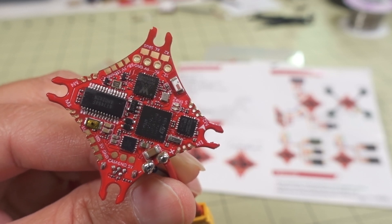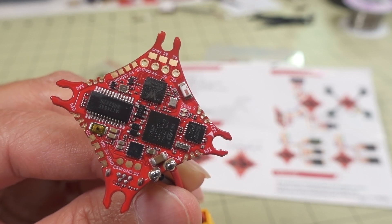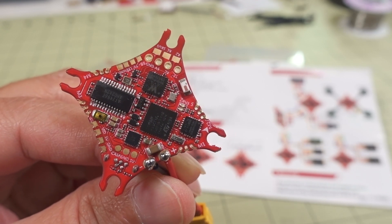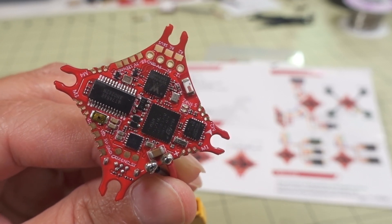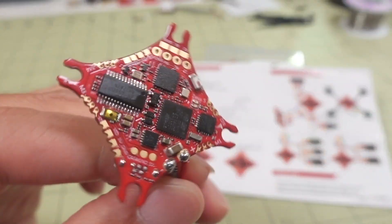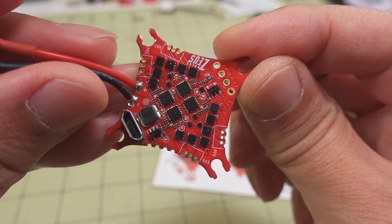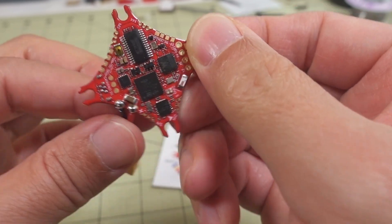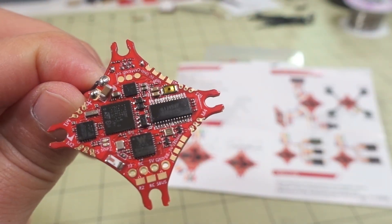In this video we're taking a quick look at the HGLRC Zeus 5 all-in-one flight controller. This one is 1-2S only — it's a WHOOPS style flight controller, and it's pretty basic. There's nothing really all that unusual about this one. It has a 5-amp ESC, so obviously for WHOOPS and low-powered toothpicks.